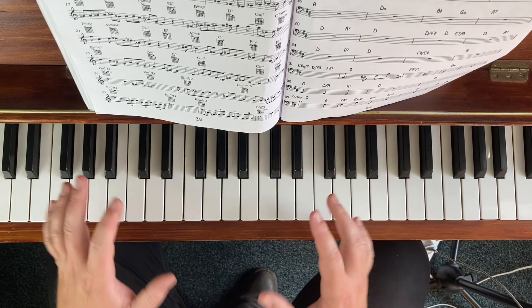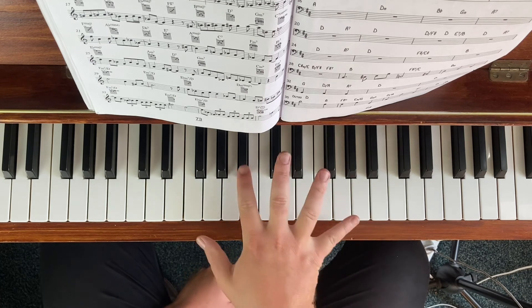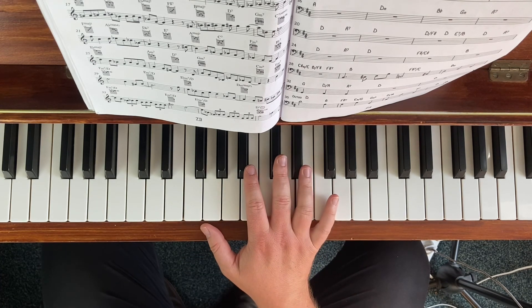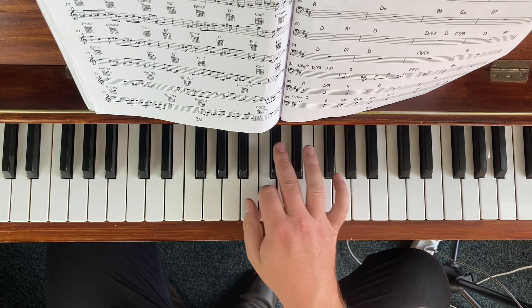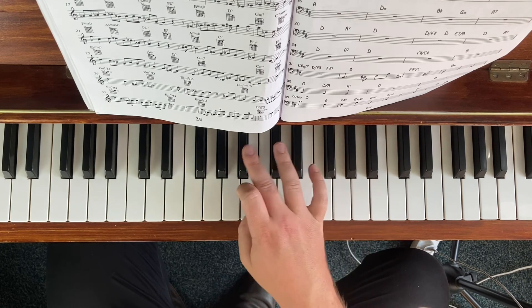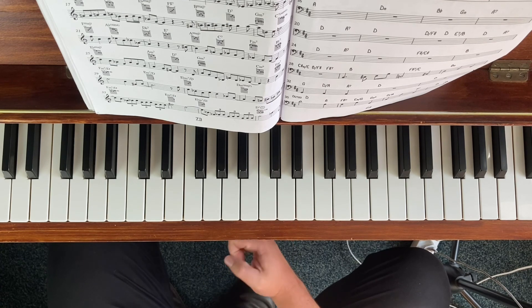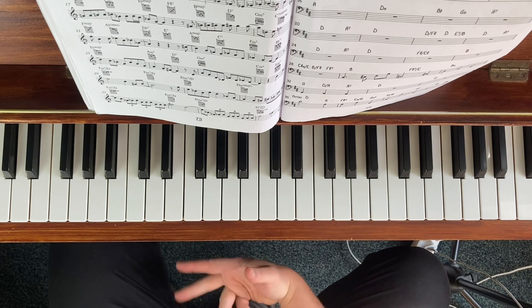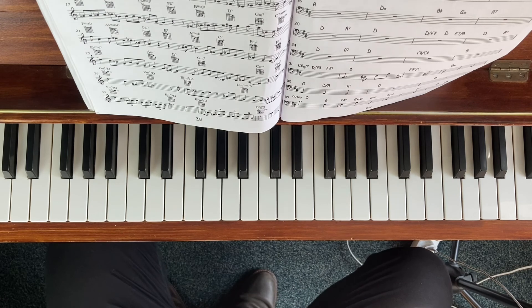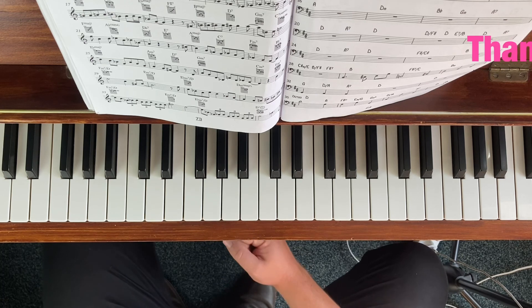So by thinking chordally, triadically over a single chord, it helps to shape our hands like what a saxophone player would play in thirds — triadically — and not necessarily as a piano player plays more chromatically. I hope that's helped in thinking about Satellite, but also about how to play over chords by adding another triad. Thanks for watching Cool Chords, and happy practicing. Bye.